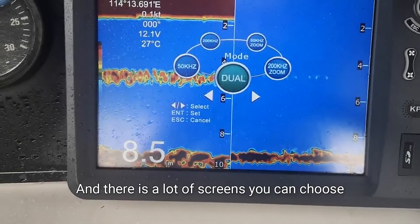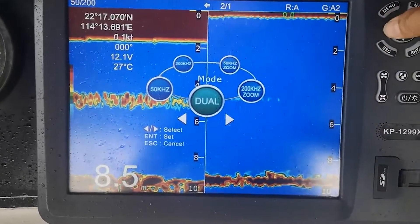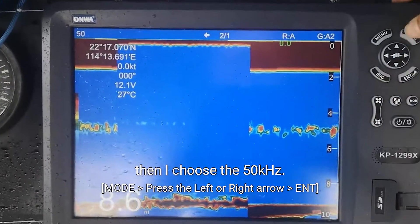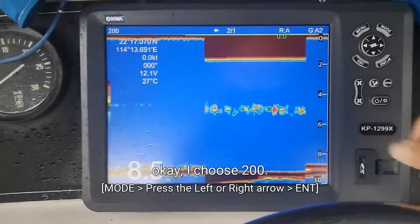There are a lot of screens you can choose. Now it's still frequency. If I want to choose the single 50 kilohertz, then I choose the 50 kilohertz. If I want to choose 200, I choose 200.